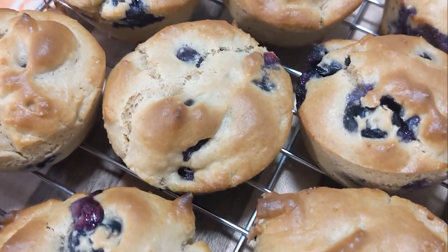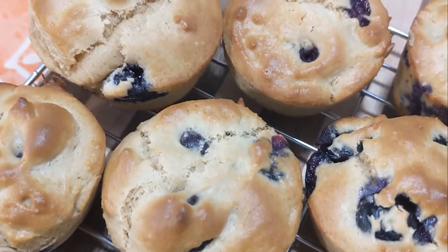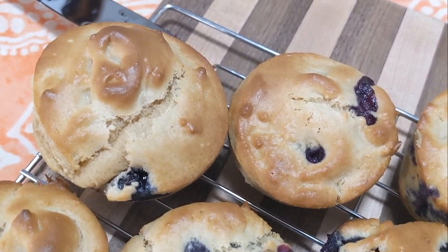But anyway, that's going to do it for this week's edition of Grandma's Cookbook. Thank you all for watching. I will see you next time. Bye-bye.